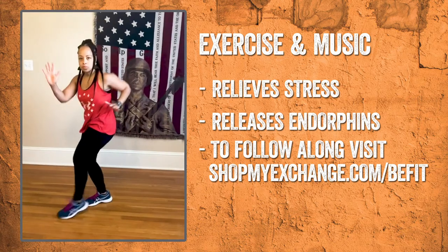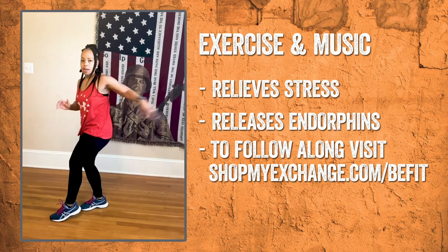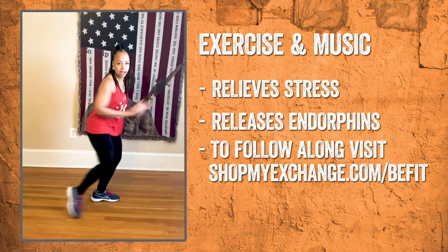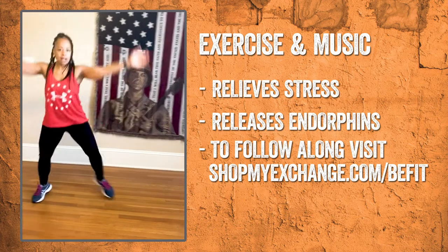The short cardio dance segments I will be releasing are geared towards working the entire body, although in your legs — especially your calves, quads, and hamstring muscles — is where you'll feel it the most.